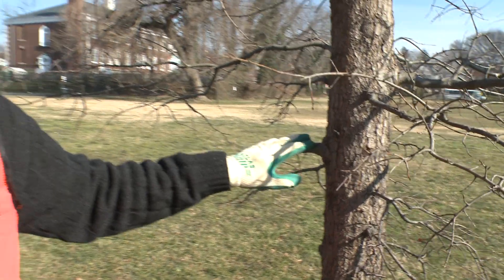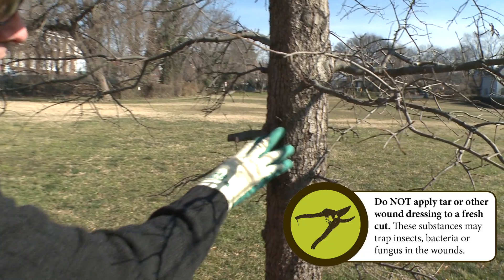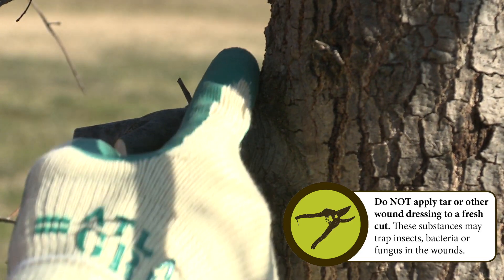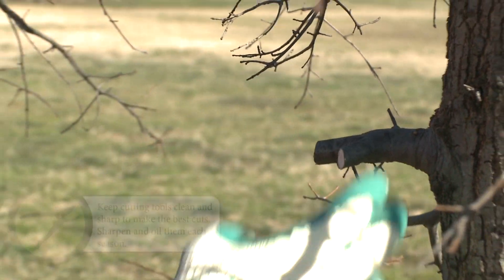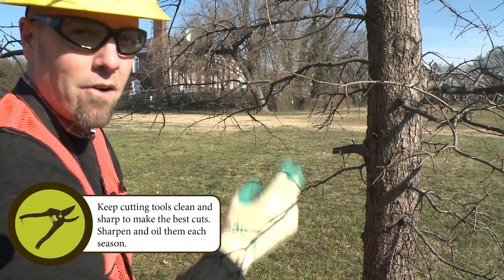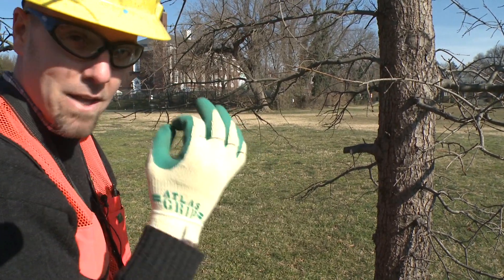Now I can focus on my final cut. When you're removing a lateral branch from a trunk in particular, what you want to look for is what's called the branch collar. You can see in this instance on this willow oak, there's a swollen section of wood that kind of holds that branch in place. You want to make sure that you do not cut into that when you make your final cut. You want to get as close as you can to that branch collar without cutting into it. That's a zone within the tree where it will react favorably to your cut, as long as you don't cut into the branch collar.